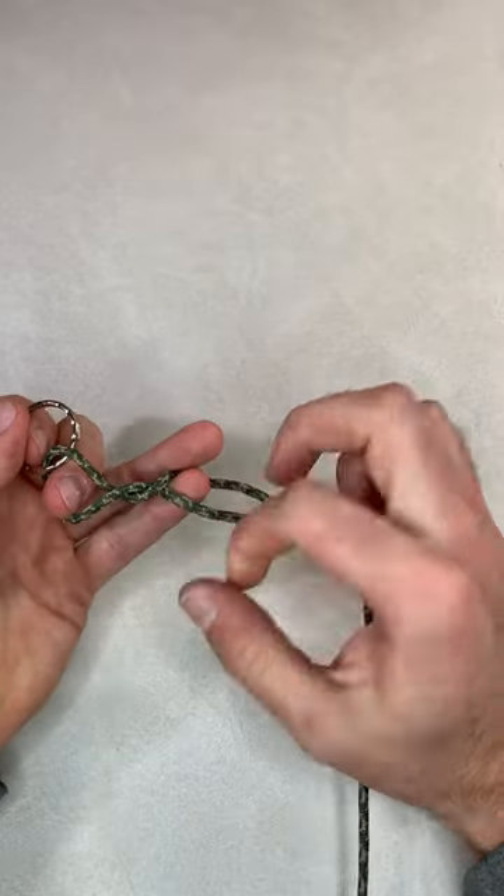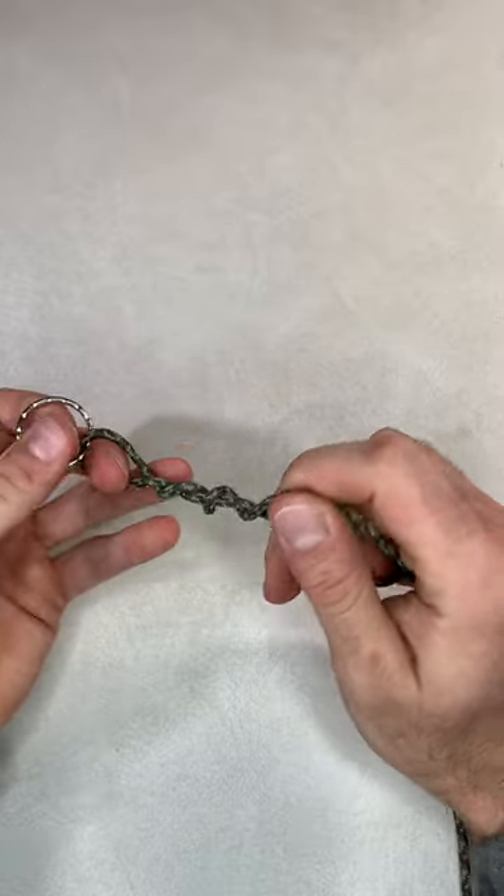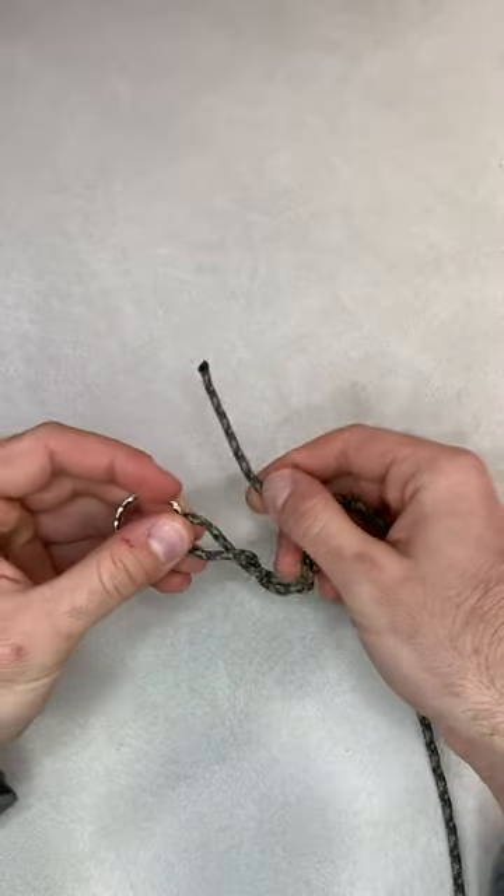You're going to want to wrap it around itself five to seven times, and then feed it back through the original loop.